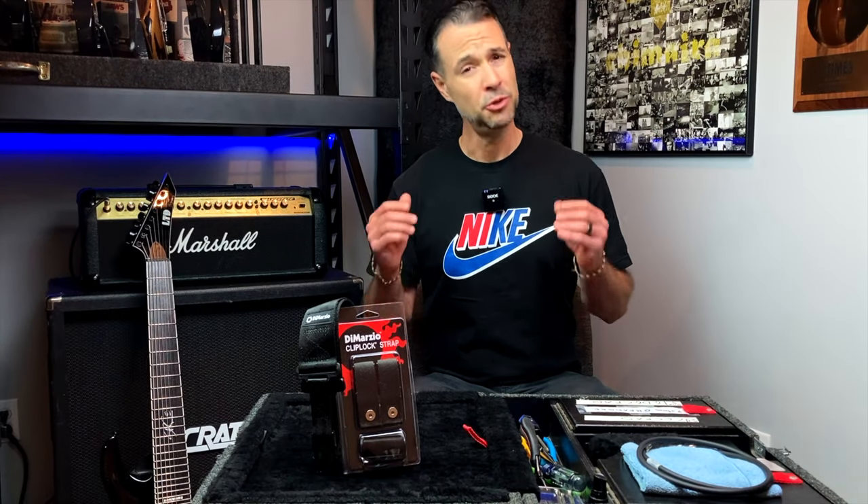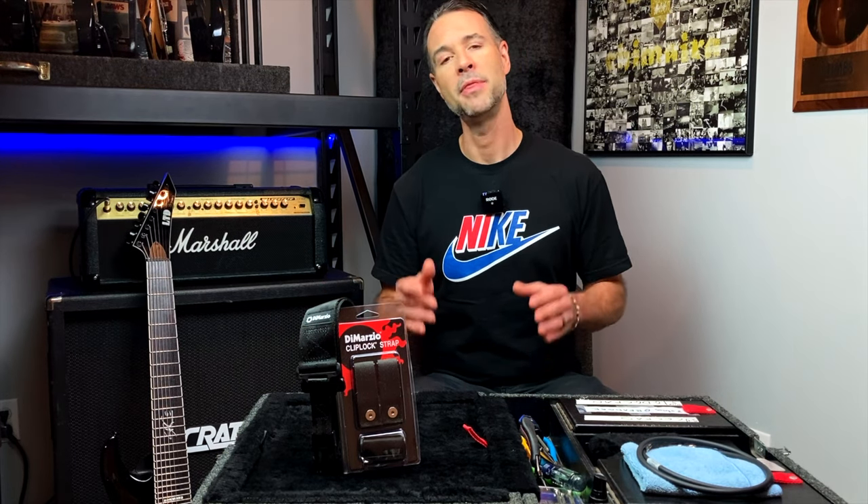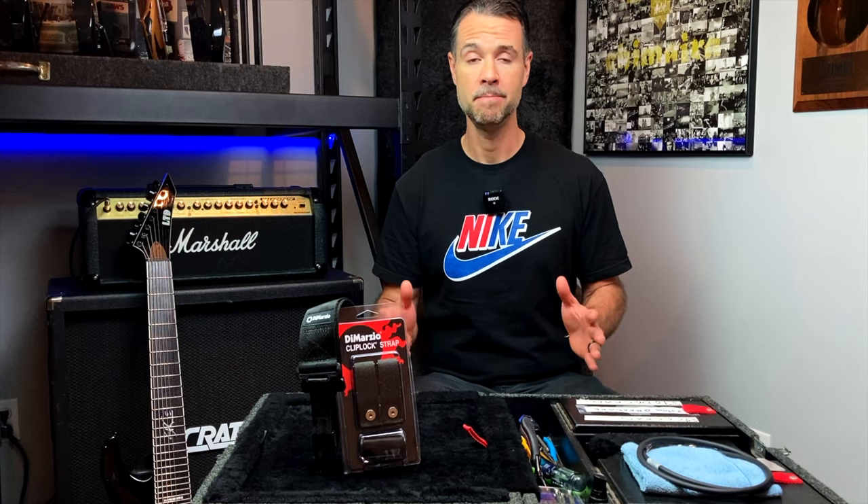Hey there, Rob Arnold here. Do you have a new DiMarzio Clip-Lock Strap? Or maybe you've just been curious about them and you'd like to learn about the best way to get it installed on your guitar? Well, the good news is it's super easy, and that's what I'm going to show you how to do today.